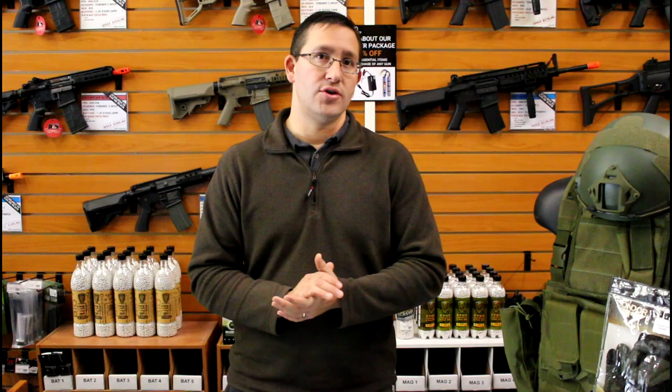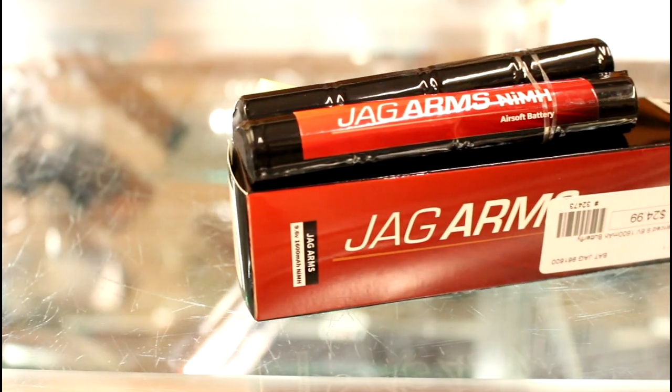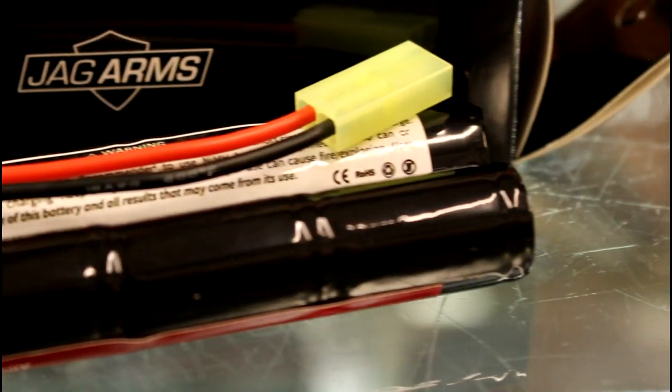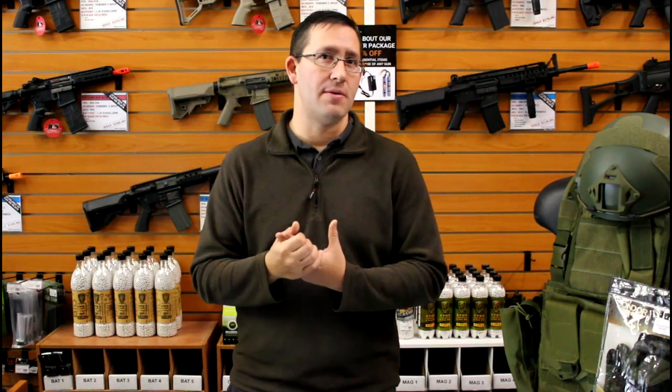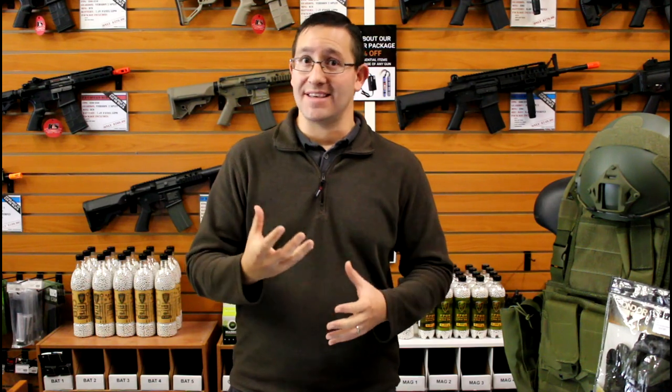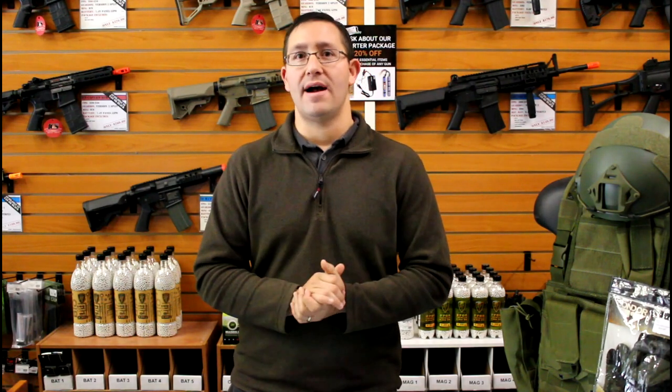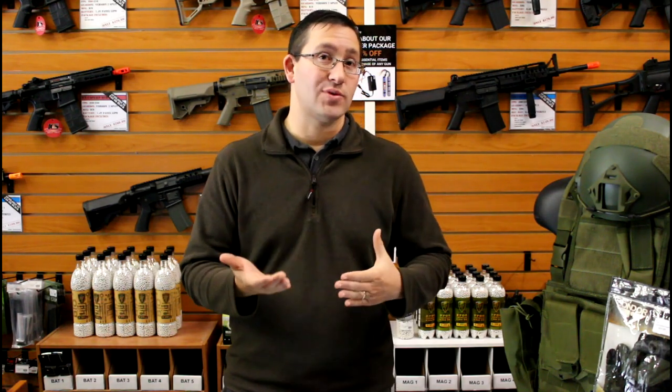In addition to the gun, the kit includes an additional 9.6V 1600 milliamp hour nickel metal hydride battery. A good rule of thumb: the milliamp hours roughly equal the number of shots you can get before needing a recharge, so a 1600mAh battery gives you about 1,600 shots. The average player at our field shoots about 3,000 rounds on a Saturday, so with both the included battery and this extra one, you should have enough power for a full day of airsofting.